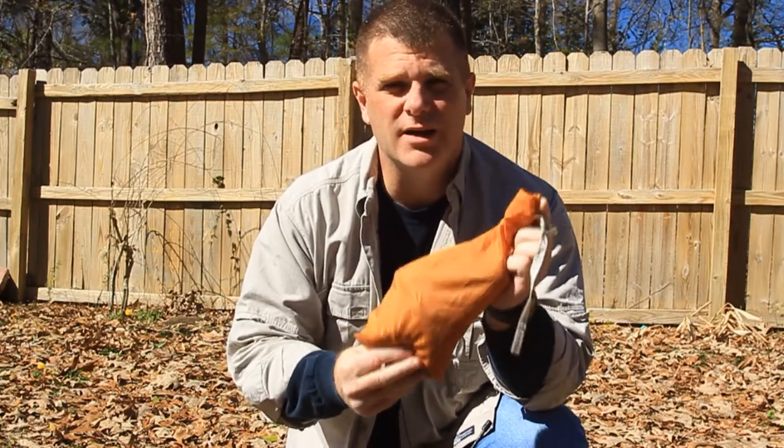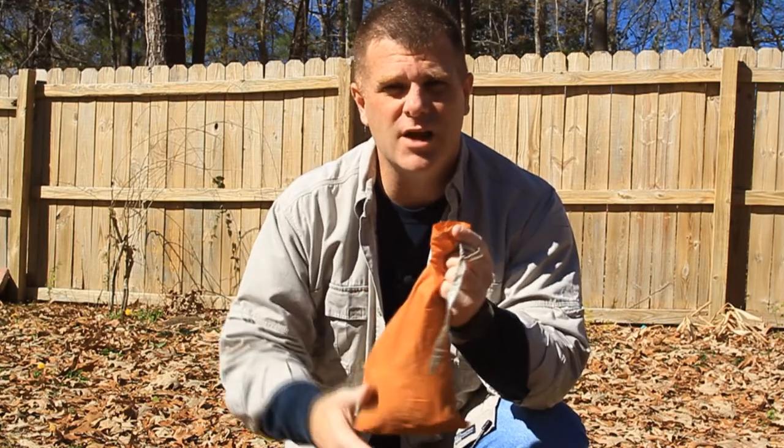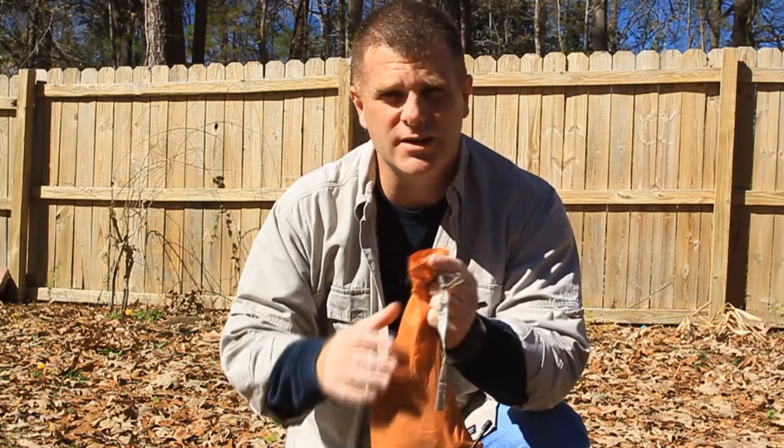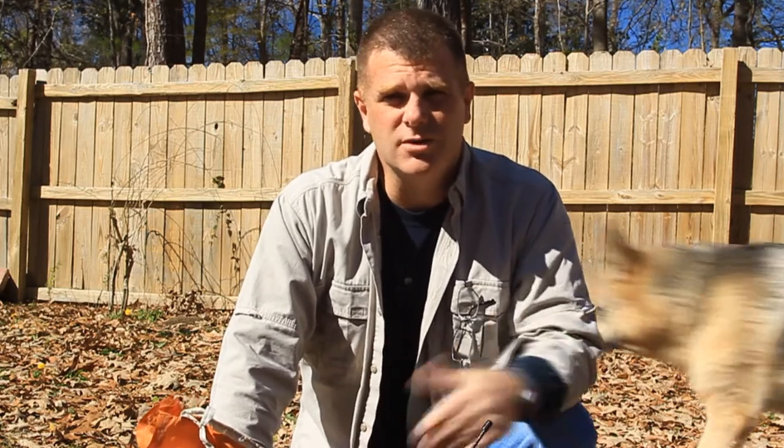I keep everything inside this small bag and I've got several types of cordage in here. I'll get these out and change the camera angle in just a second to show you more. If you haven't watched this series from Monday — three videos ago dealing with cutting tools — please go back and do that. They're all up on the YouTube channel.